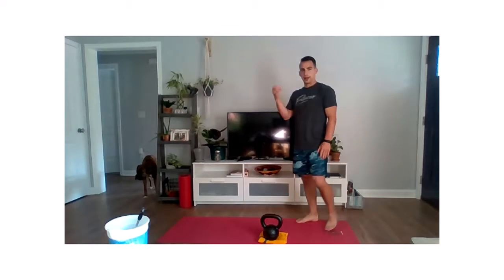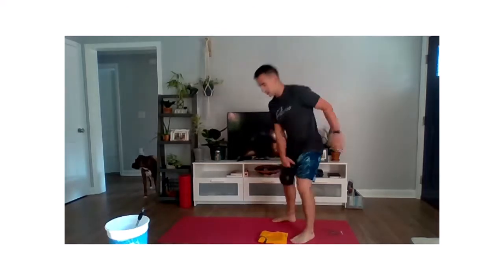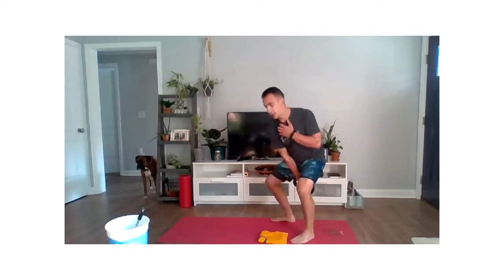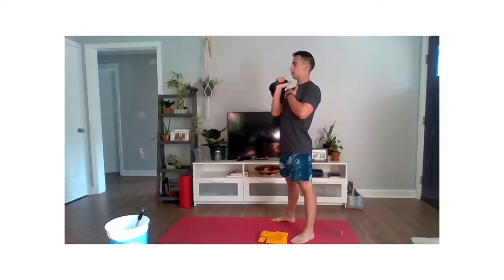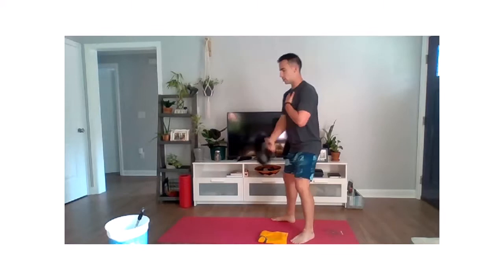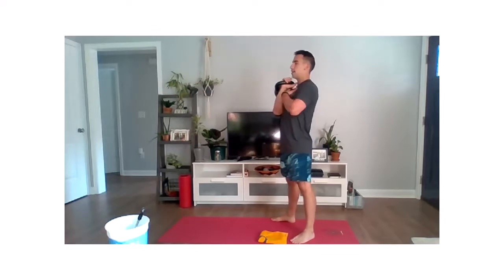Switching to the right hand for those cleans. Ready in three, two, one, go. I have that practice from the left side so I know what to expect on this right side. Going as fast or slow as possible. I'm keeping this other arm tight to stay centered to the front and to remind myself to keep my chest up so we don't hinge down. Last three, two, one, and relax.